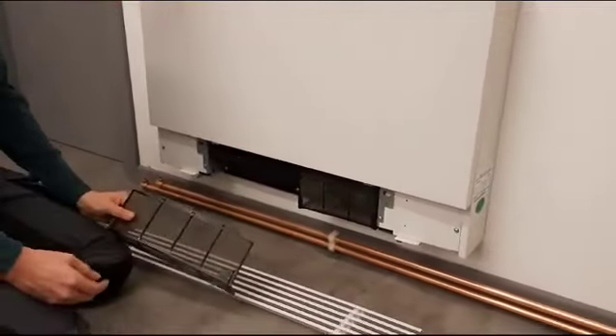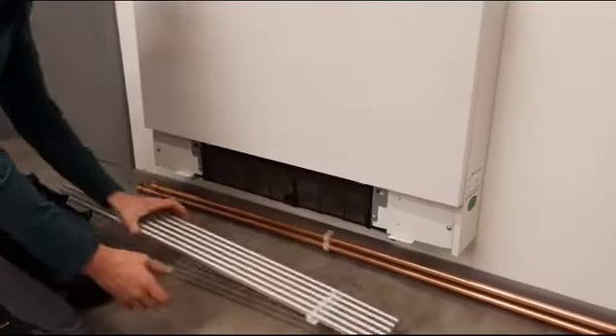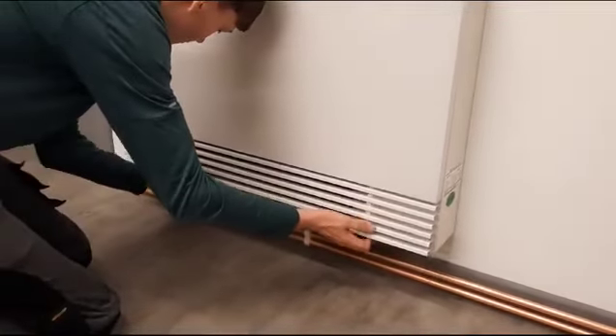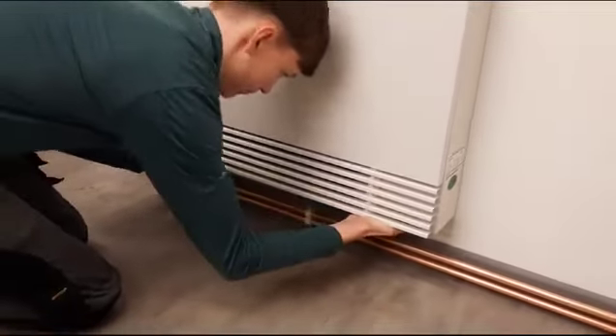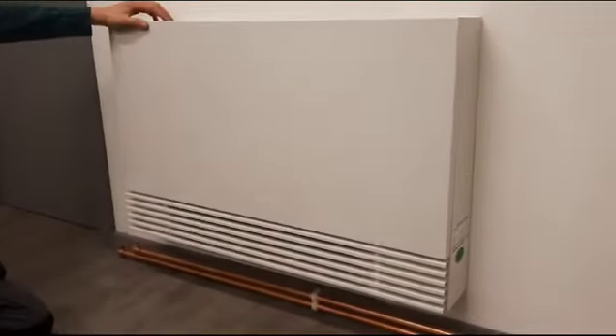Rinse them under a tap, whatever you need to do, and then you just put them back in place. They sit over the top of everything, and then you just force the bottom plate back on. There are a couple of tabs that hold it in place, so just make sure it's within that. There you go. Done.